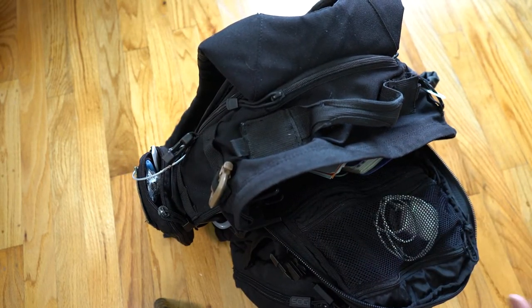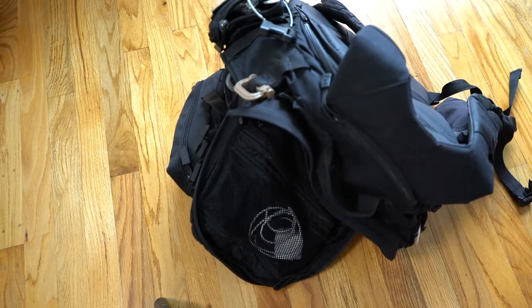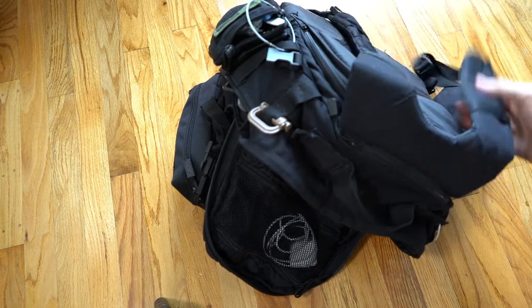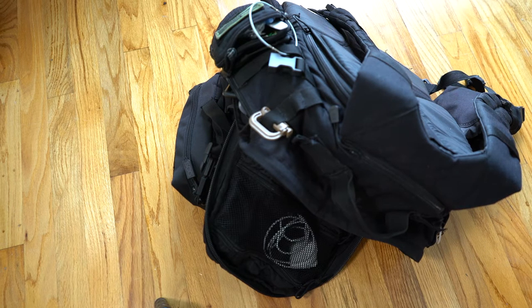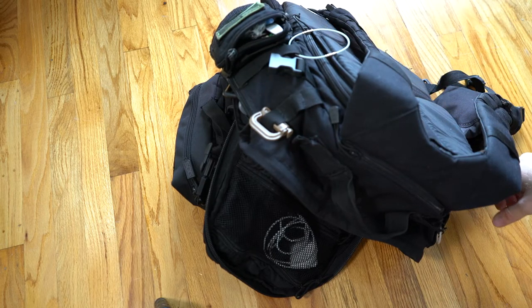I also like to have a bag with straps — backpack style instead of carrying it by a handle. I like the straps because I can keep it on my back and it leaves my other two hands free to carry like a grocery bag, open doors, or carry my luggage, which usually holds all my clothes and stuff.